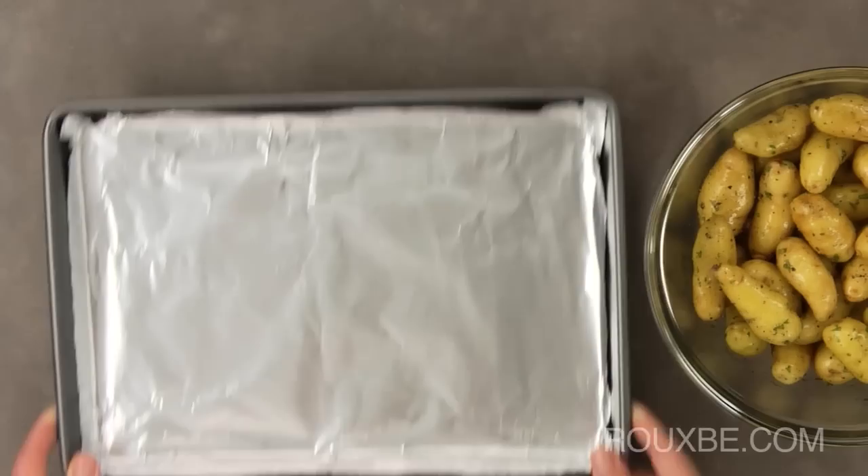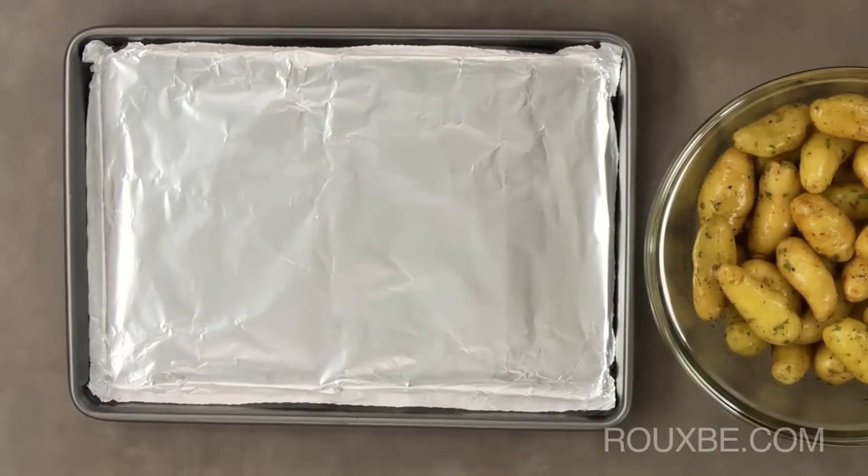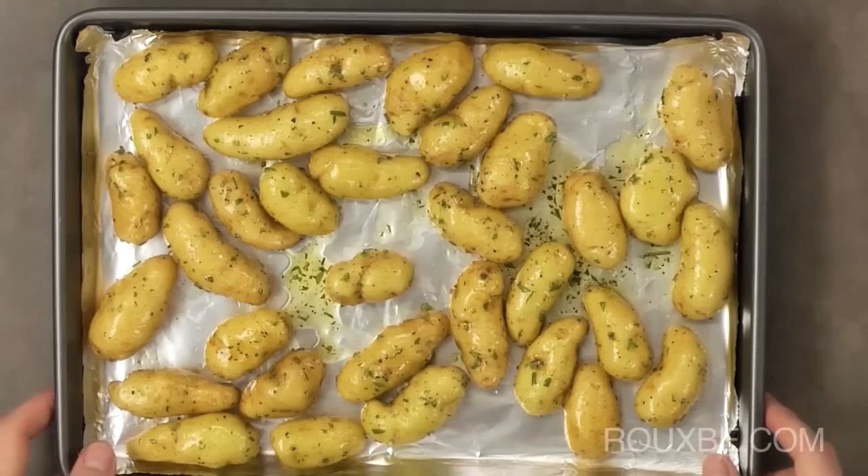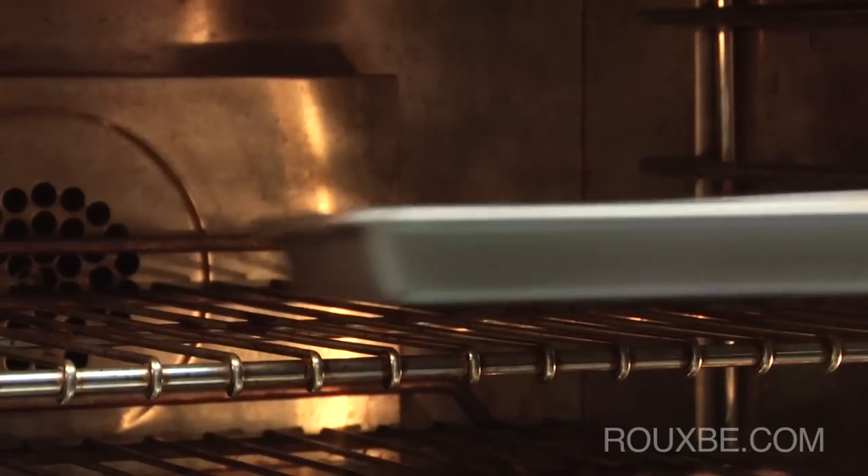To bake the potatoes, use a tray lined with aluminum foil. Then pour the potatoes onto the tray and shake to lay them flat. Now place into the oven and bake for about 10 to 15 minutes.